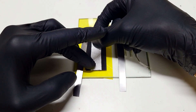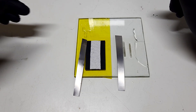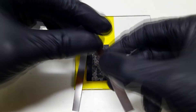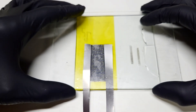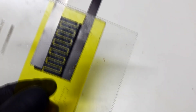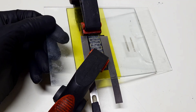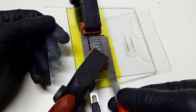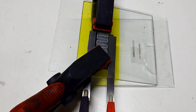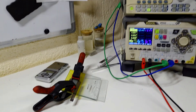I use 10 milliliters of 50% sulfuric acid, and to this I also add 10 milliliters of 1 molar sodium sulfate. I will connect the supercapacitor to my power supply and charge it at 4 volts. The voltage is a little high but that will be okay for this experiment. I charge the supercapacitor for about 2 minutes and now I will try to measure the capacitance.